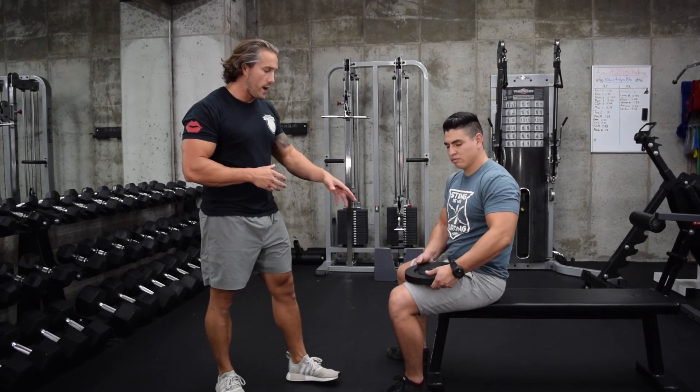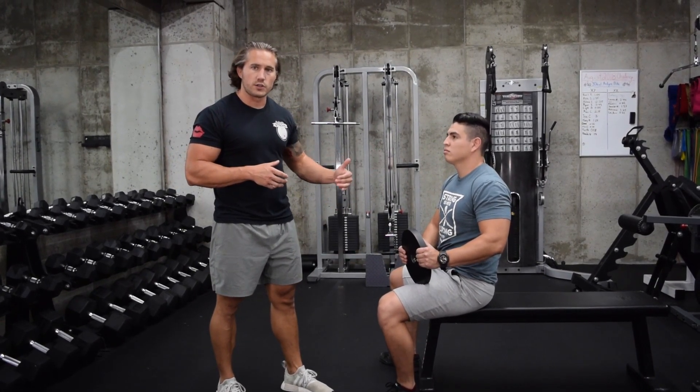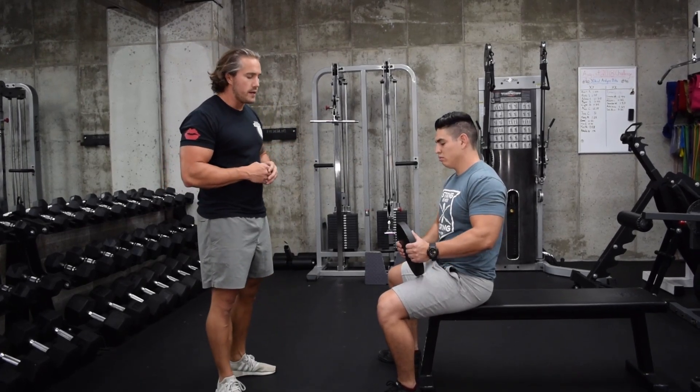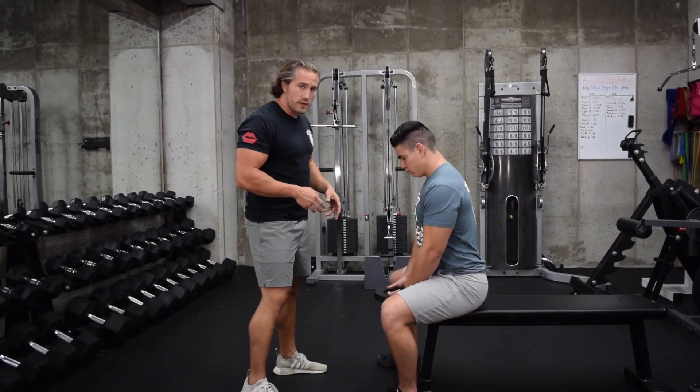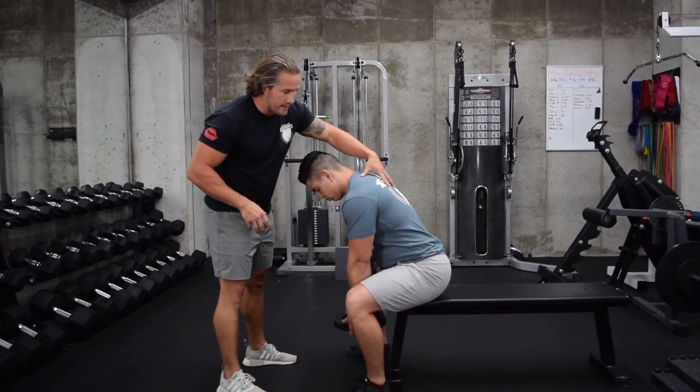We've got a weight plate here — you want some kind of weight that's not going to hit the ground when you're hunched over, and you'll see why in just a moment. He's got his feet wide and all he's going to do is pinch forward a little bit at the hips, and from here he's going to lengthen through.